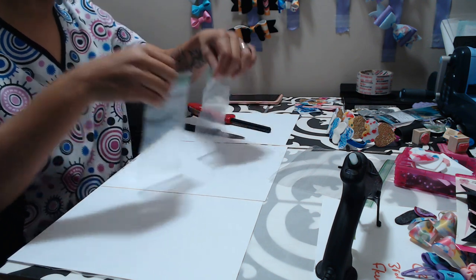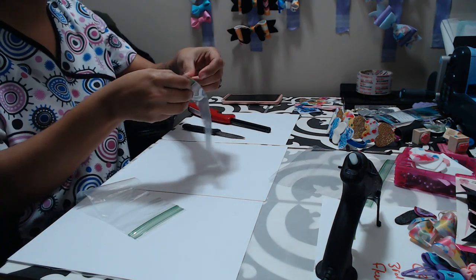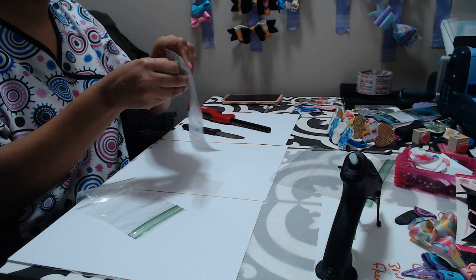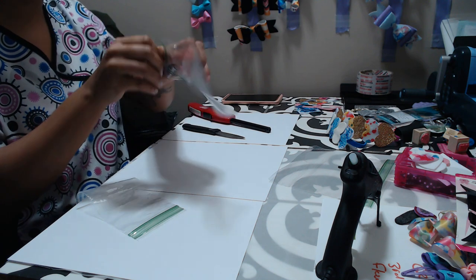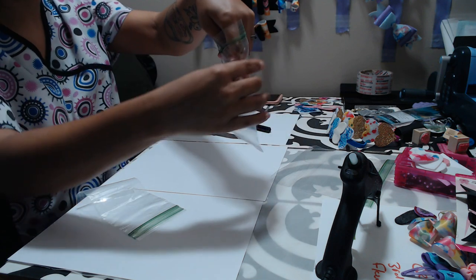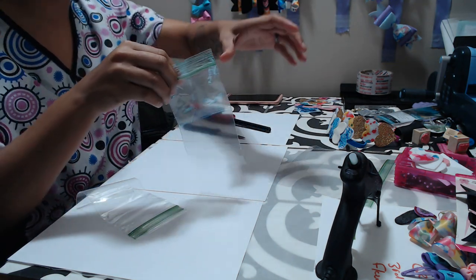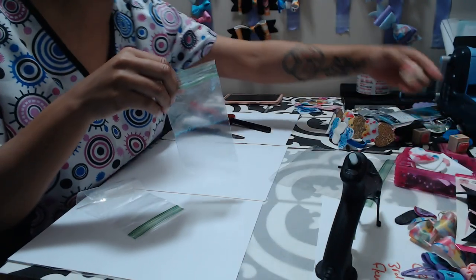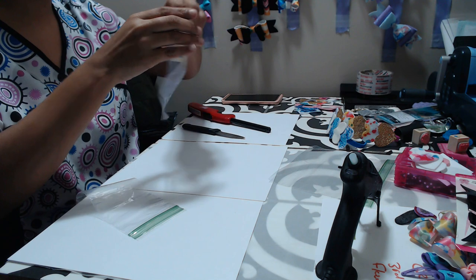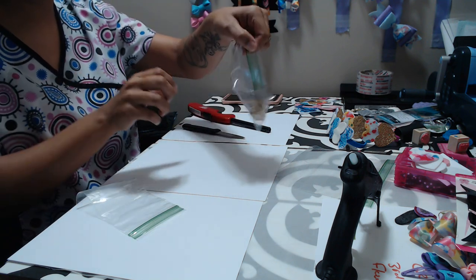And of course it cut it in half. As you can see, the heat seals it, so if I put something down in there it is not going to fall out. There you go — just as easy as that.